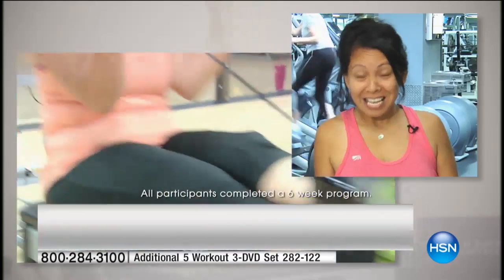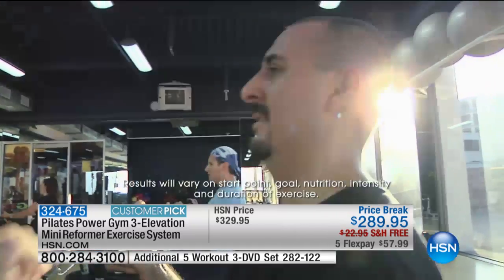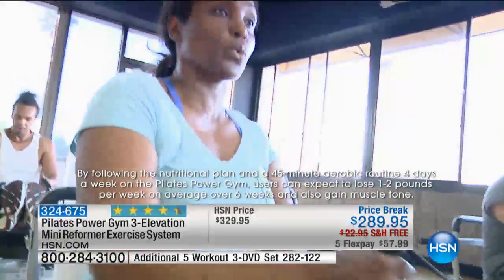I've lost eight pounds in six weeks and I've lost like three dress sizes. I lost 10 pounds and four inches off my waist. My goal was 10 pounds and I met it. I lost seven pounds and 10 inches and I feel absolutely amazing.